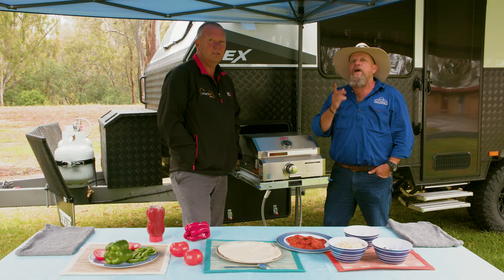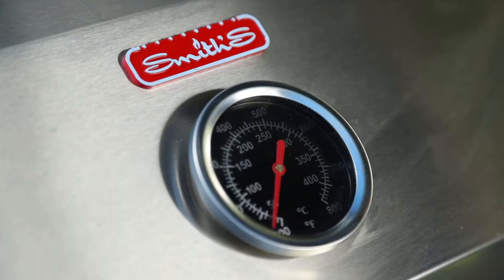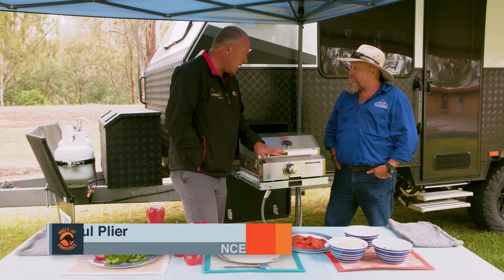I'm here with Paul Plyer today from NCE. We're about to cook a pizza on a barbecue, and a little bit of rain is not going to get in the way. Paul, tell us about the barbie.